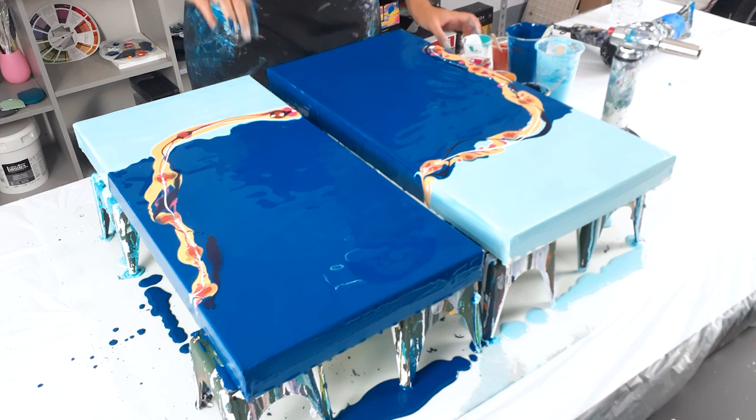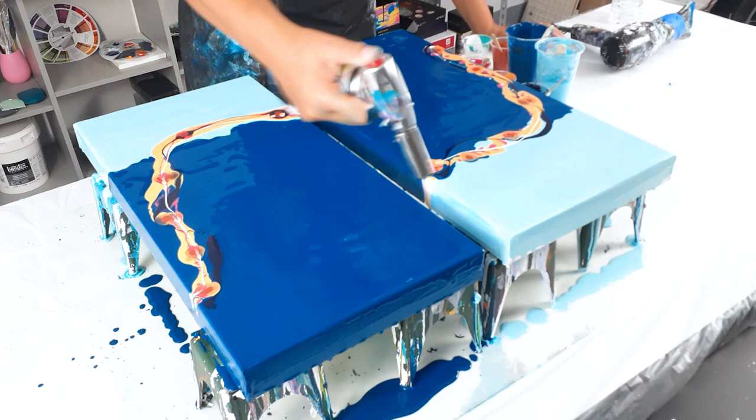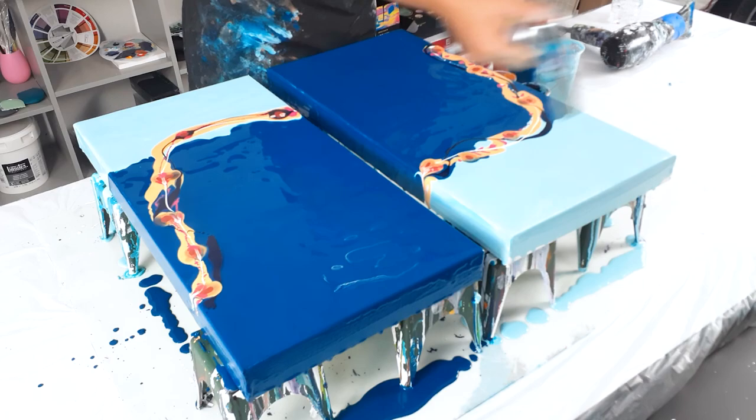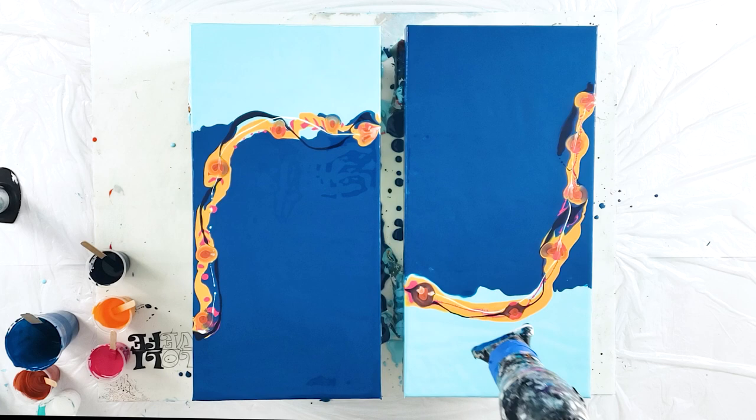Ta-da, finished! Let me blow this out and pop any air bubbles. I'm going to take my trusty blow dryer and blow this one out. Wish me luck — give it a little bit of water.